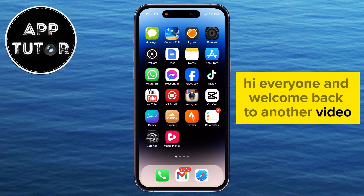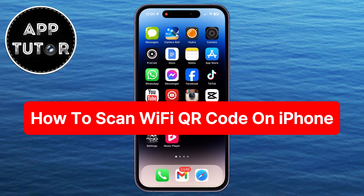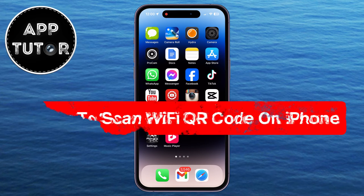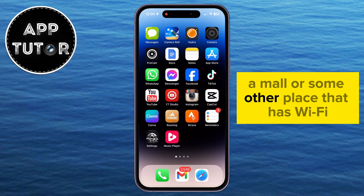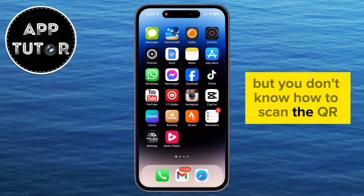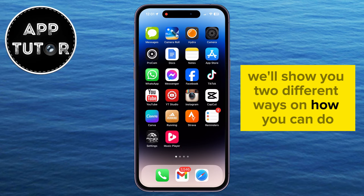Hi everyone and welcome back to another video. In today's video, we're going to show you how you can scan a Wi-Fi QR code on your iPhone. So if you want to connect to a Wi-Fi network in a coffee shop, a mall, or some other place that has Wi-Fi, but you don't know how to scan the QR code and join that network, then we'll show you two different ways on how you can do that.